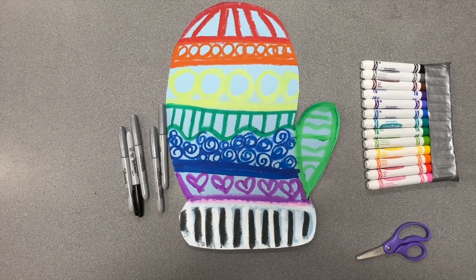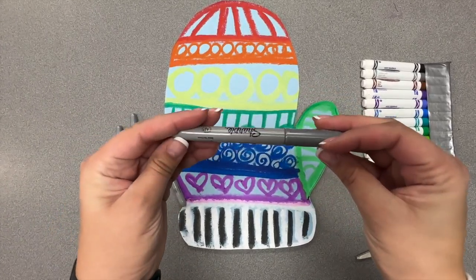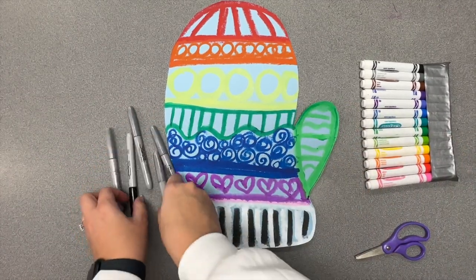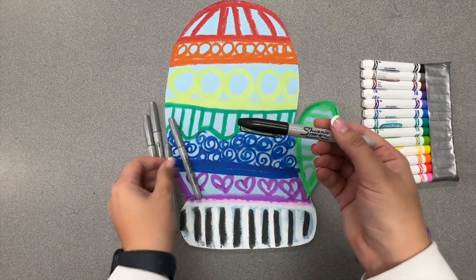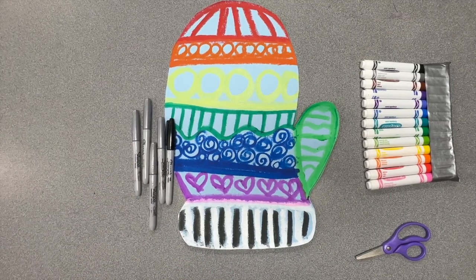For your last and final details, we're going to be using our metallic sharpies. Metallic means shiny, so we'll have silver sharpies, and we also have our black sharpies. Our sharpie cannot be erased, so make sure you're very careful when using these.